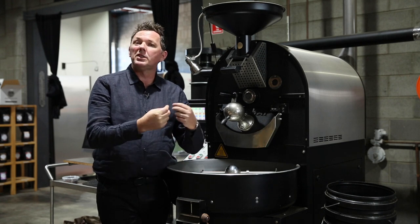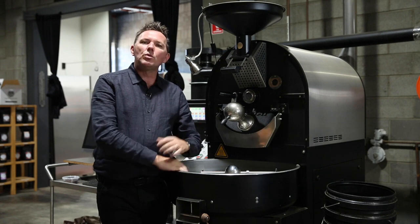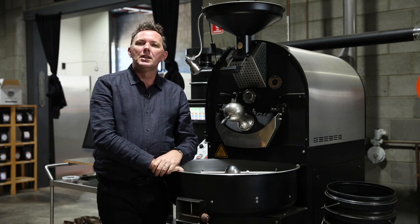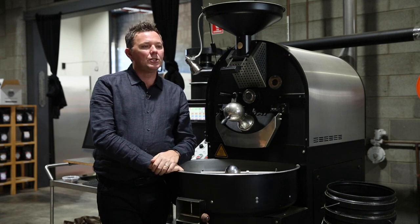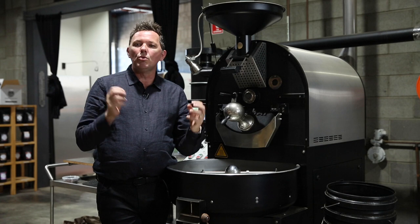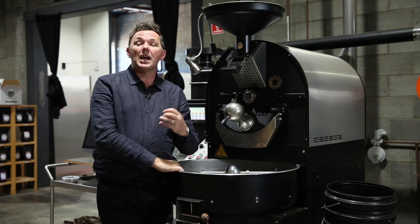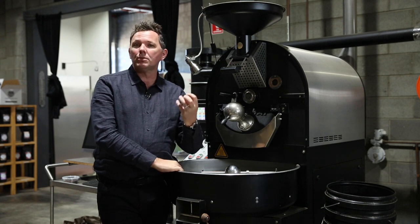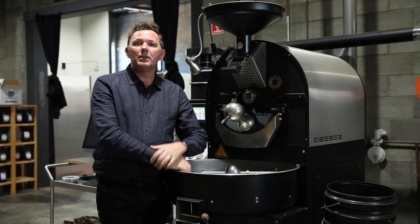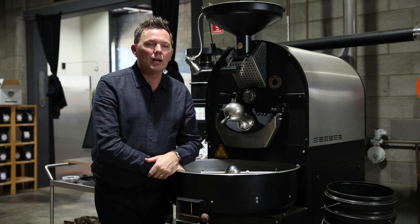I wanted to start by getting you thinking about why cooling is so important. As we know with roasting coffee, the main sugar we're working with is sucrose, and one of the issues is that we want to cool that sucrose down quickly enough to retain the inherent sweetness. Most importantly, sucrose is soluble, so we need to add hot water to it to be able to extract the sugar.